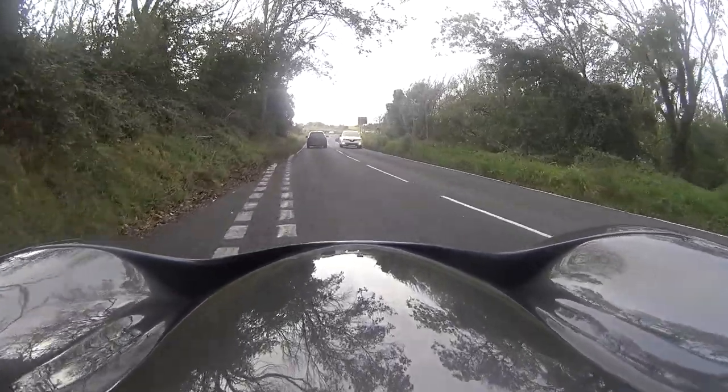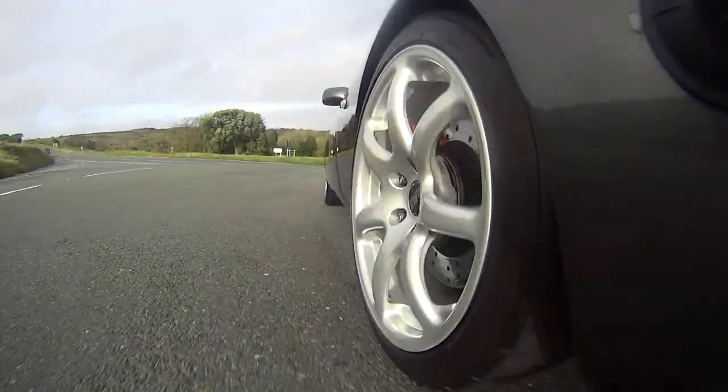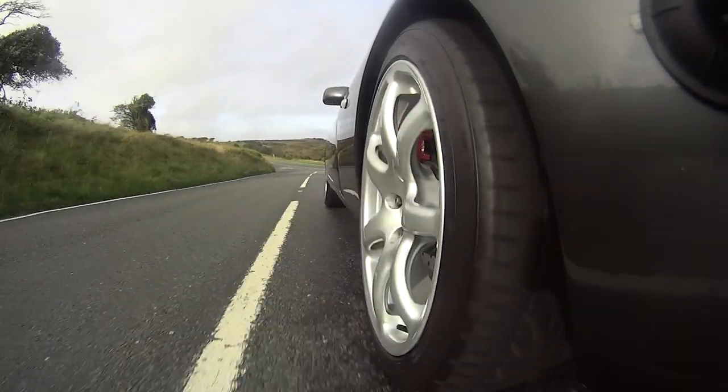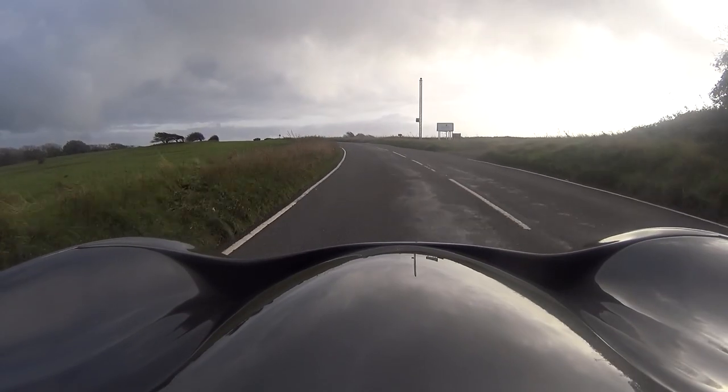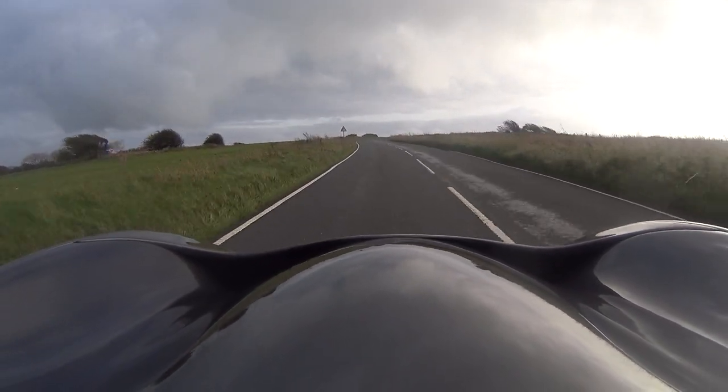I'll give it some beans in first. Geez, that picks up — yeah, you can feel that. That has definitely got more shove than the T350. I think it's more torquey as well — you can sort of feel it low down. The T350 needs revving; like now we're only on a touch of throttle. The T350 wants revving to get the best out of it, whereas this has got the grunt low down.